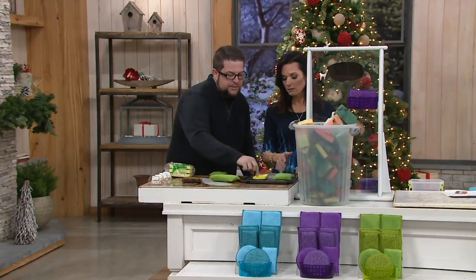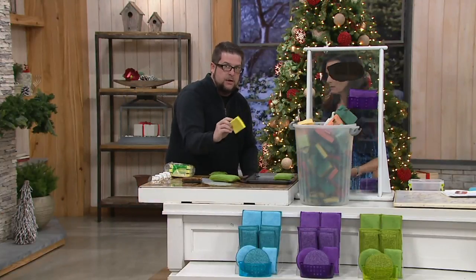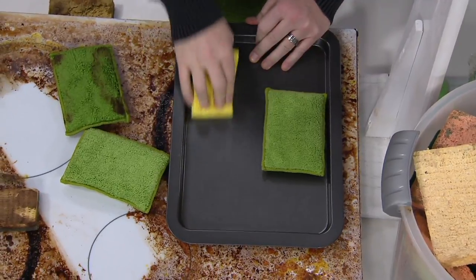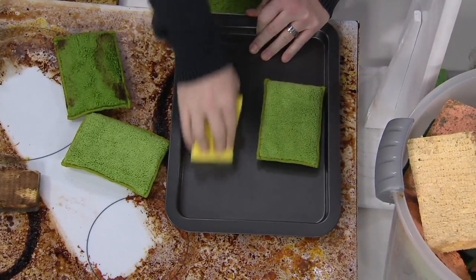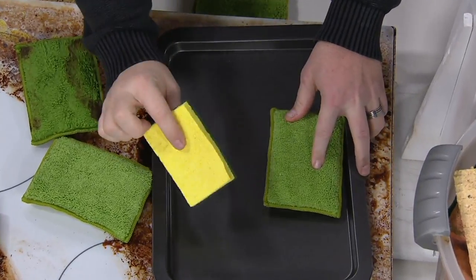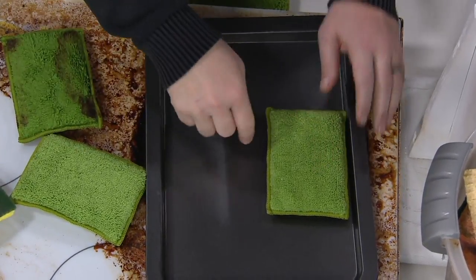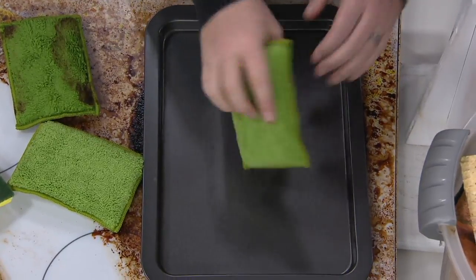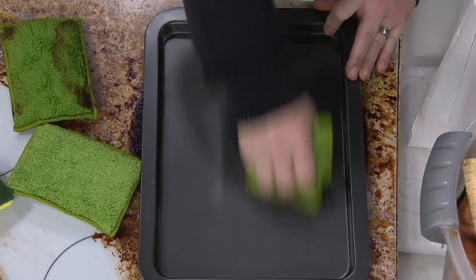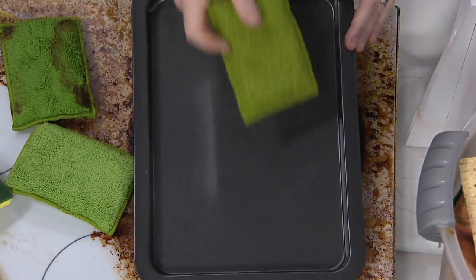This is here because traditional sponges tend to scratch your non-stick surfaces. This is a non-stick pan — if I go back and forth with a traditional sponge, you can see it's scratching up that pan. That pan is ruined. Now with our diamond fiber side, I'm really going to give this a good effort and dig in — and look, not scratched.